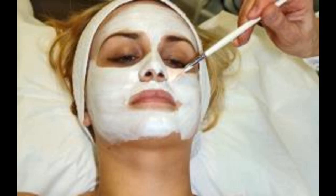For acne-prone skin: honey and cinnamon. Mix three tablespoons of honey with half a teaspoon of cinnamon and gently apply to your face. Leave this mask on for 10 to 30 minutes, then rinse with warm water.